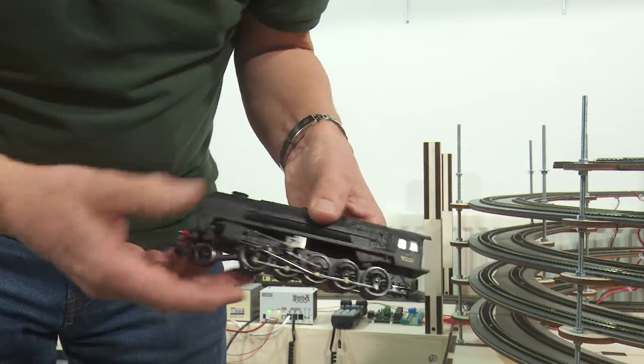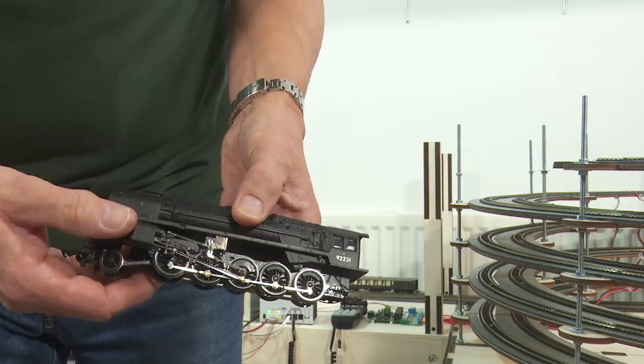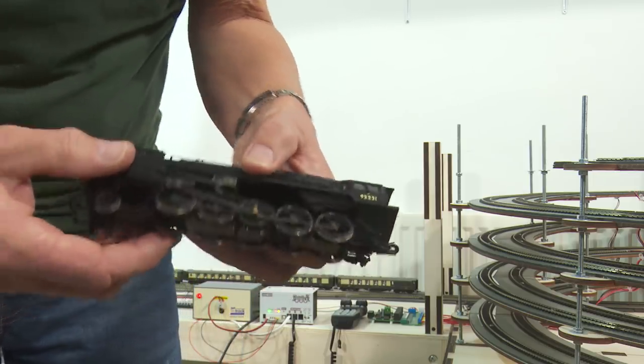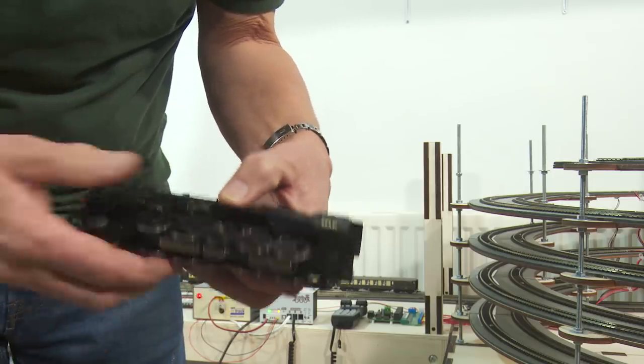So the 9F can run the helix. Obviously the earlier one, the LBSCR H1 Atlantic, can't — it just hasn't got the power for a decent train, but it can manage a couple of coaches. So it only makes sense now to get a diesel or two out.